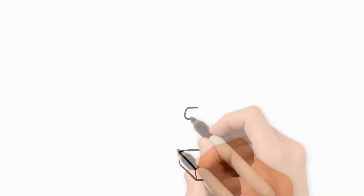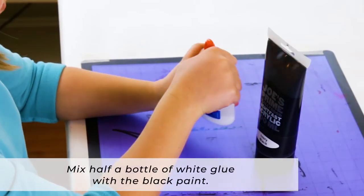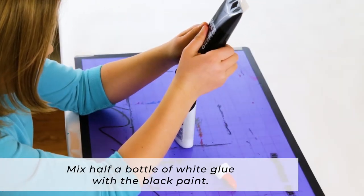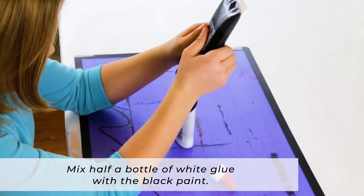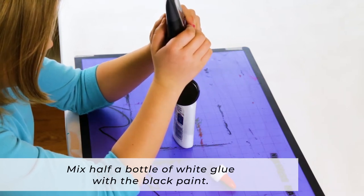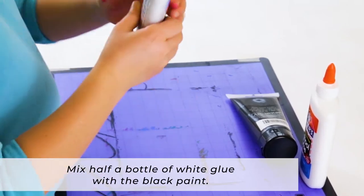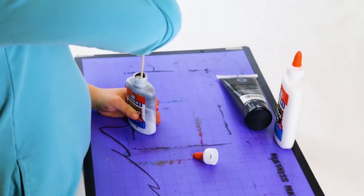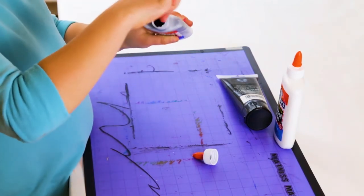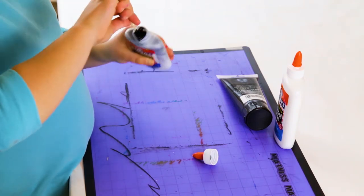Let's create. To start, mix your black paint. You will want about half a bottle of white glue, in which you will add a tablespoon or so of black paint — black acrylic paint or black tempera paint. Then seal the top, screw the top on, and hold your finger over the top and shake it vigorously to stir the paint into the glue, or you can use a wooden dowel or skewer to stir the paint into the glue.